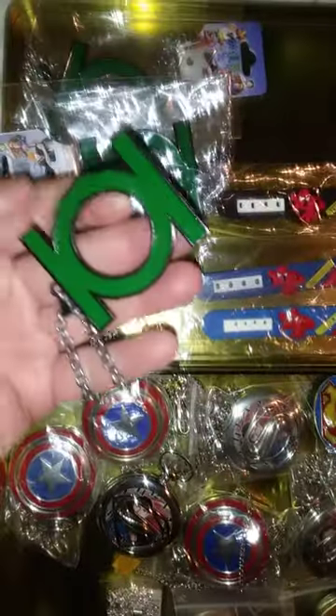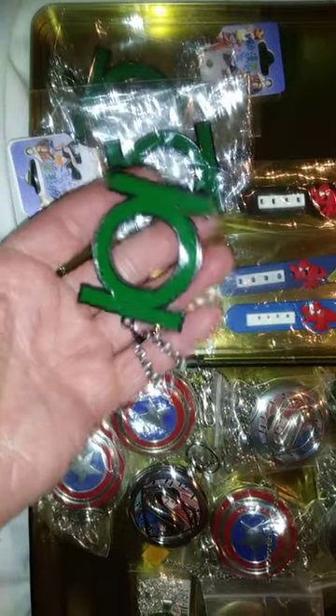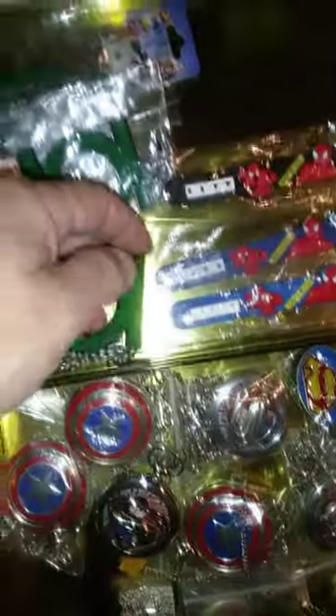Here I have these giant Green Lantern necklaces, and they're simply marvelous — they are beautiful. Green Lantern pendant. And I got three of them.